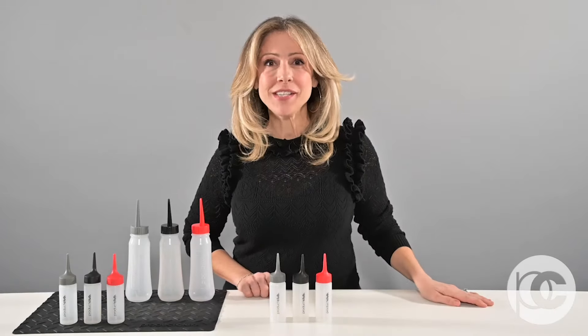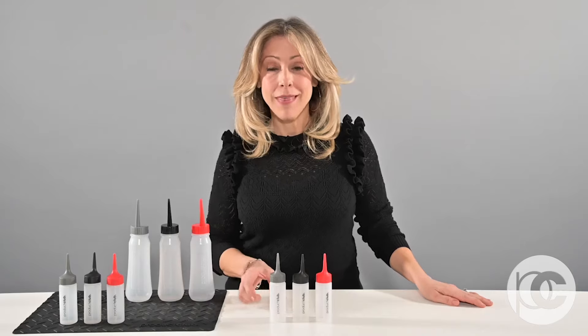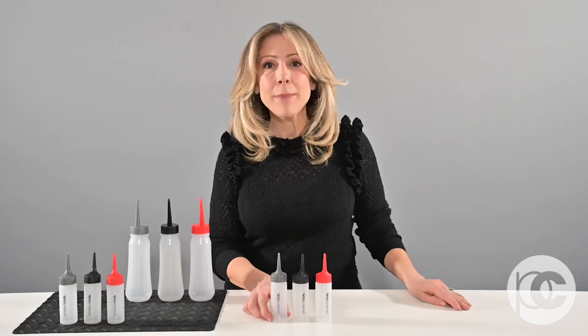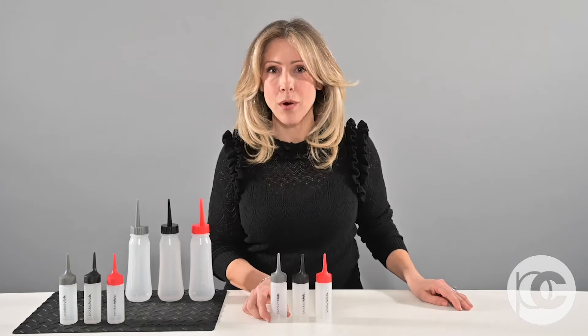Hi, I'm Adrienne Rogers, Artistic Director of Product Club, and there is no tool that I use more than the applicator bottle. Our applicator bottles come in different colored tips, which is incredibly important.